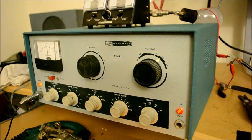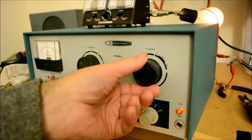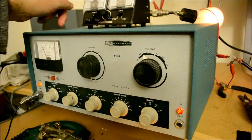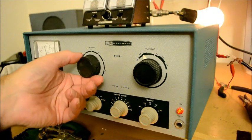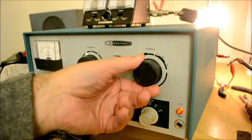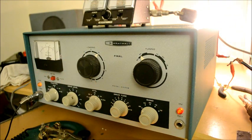We're ready to tune it up. We put this in the plate position and have the loading turned to zero. Putting this over to 80 meters to get it ready. Now we dip the final — there we go. You can see a power indication up here, but this meter is very generous so it's not accurate. But the light bulb isn't generous, and as you can see, it lights up pretty well.